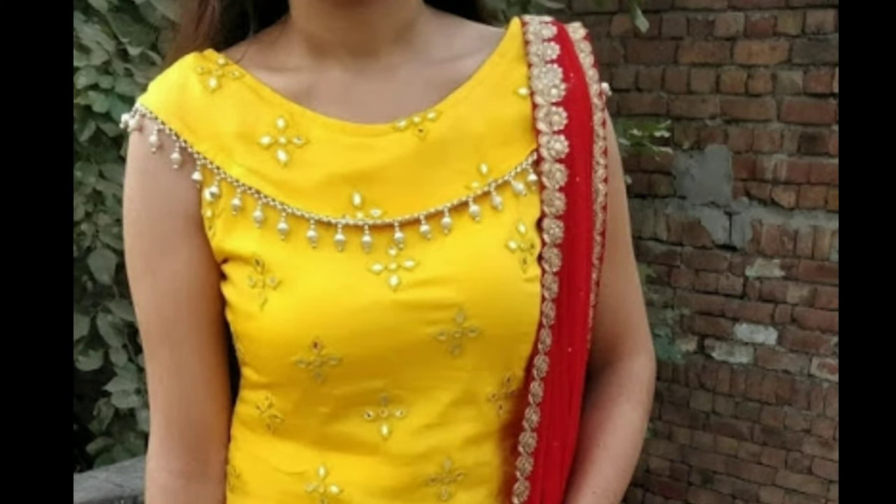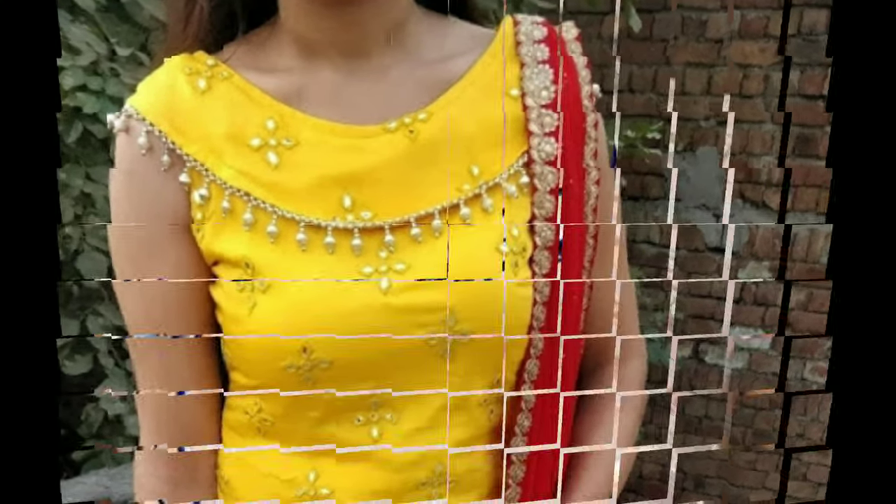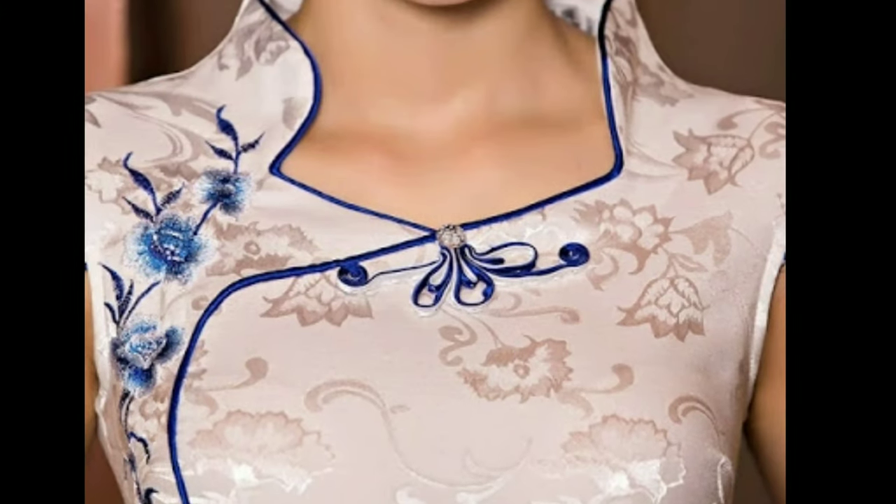Hi viewers, how are you all? I hope all are fine. Today I will show you Chudithar front neck designs.